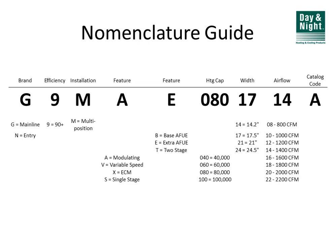The third digit is M in all cases for the condensing furnaces, meaning it can be installed in a multi-position. Every single condensing furnace Day and Night makes can be installed upflow, downflow, horizontal left, or horizontal right — so every single furnace, every size, every model is four-way multipoise. The fourth digit indicates what tier of unit you're working with: A is the modulating gas furnace, V means variable speed, X means ECM motor, and S means a regular entry-level single-stage unit.